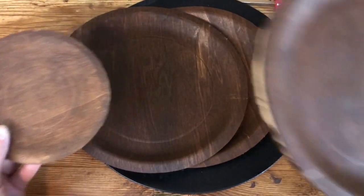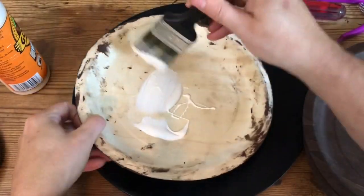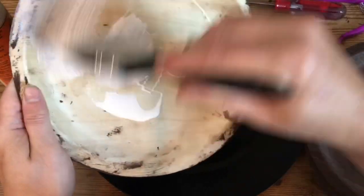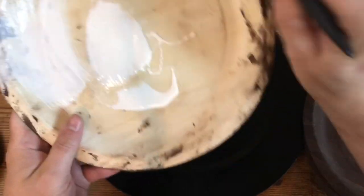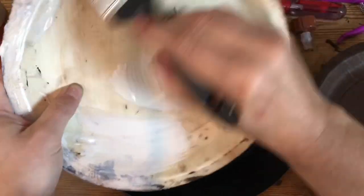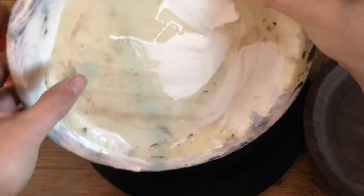I'm going to use three of the larger dinner plates for each tier — six in total — and then three of the small ones. Since these are 100% poplar wood, I'm using my Gorilla wood glue and just gluing all of these plates together, three at a time, so I can build each one of my tiers.